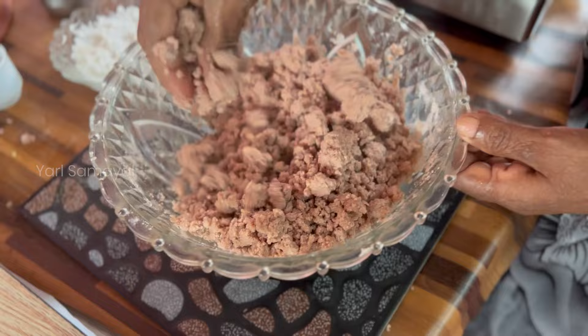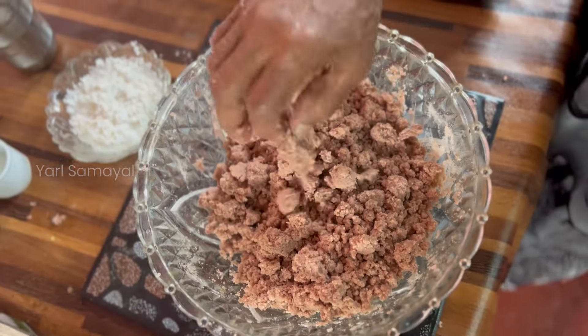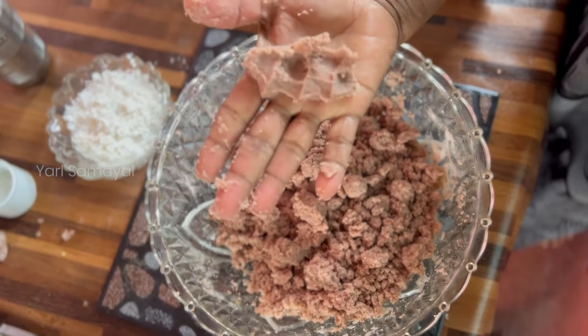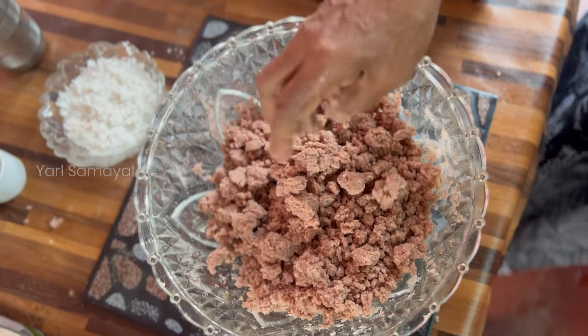It's a little bit over here, so it's a little bit better. You can put the leaves into the leaves. You can also make it here. You have to keep it for a little longer.